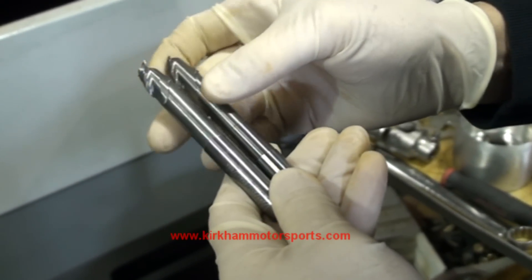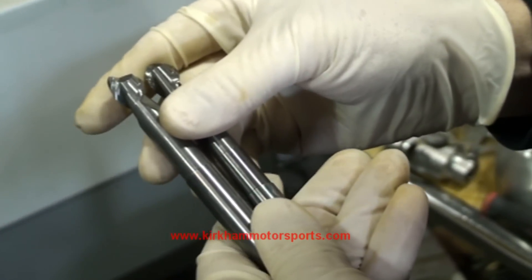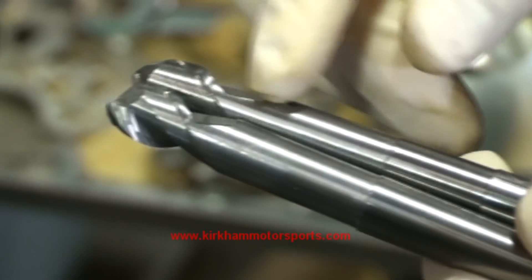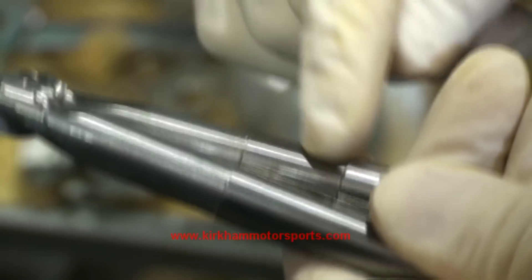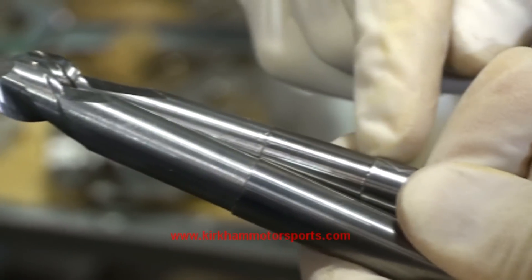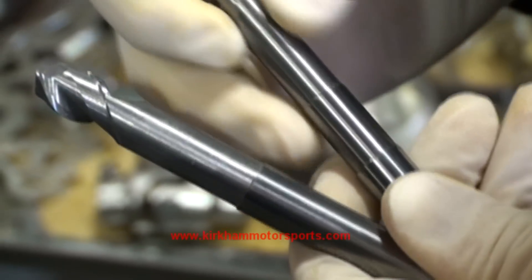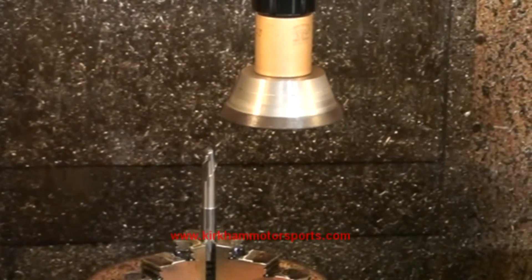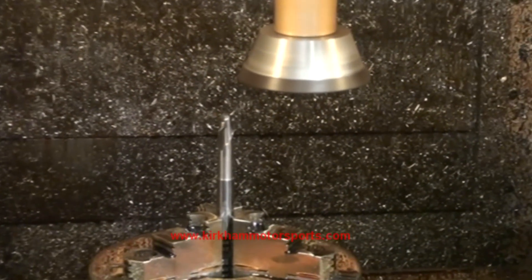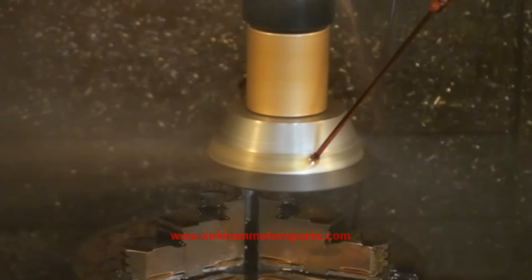We need some custom-made end mills to be able to do the engine block. As you can see, these end mills have been relieved, but they haven't been relieved far enough. That little area there is where we have relieved it — we've ground the end mill a little more. And if you can't find the end mill that you need, well, you just make it. That's a cubic boron nitride grinding wheel. We have it in our special hard alloy mill. We're going to go and grind the relief from that end mill.